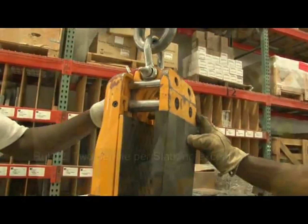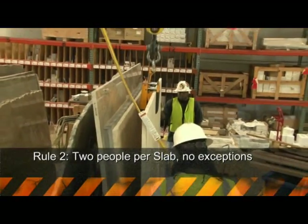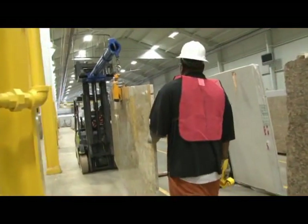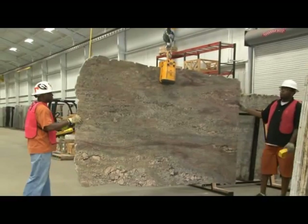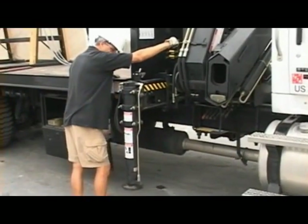Rule number two: two people are always required per slab lift — no exceptions. When using a forklift, a spotter is always required. When using a crane, we recommend there be a crane operator and a spotter. And when delivering a slab to a customer, use an employee of the customer as the spotter.